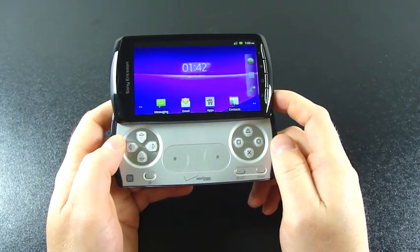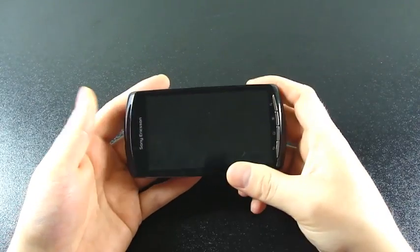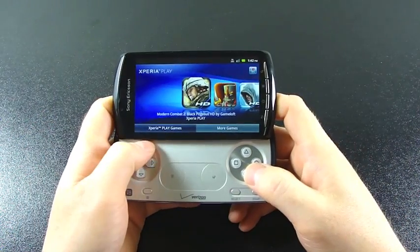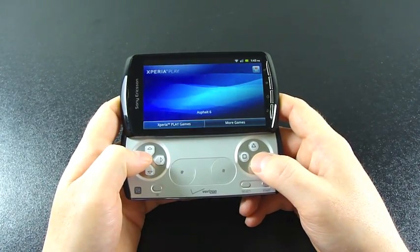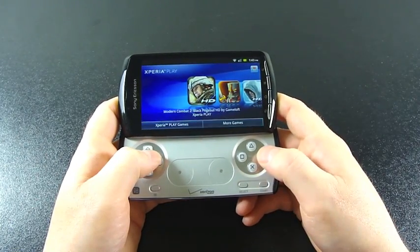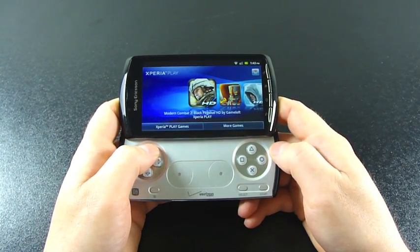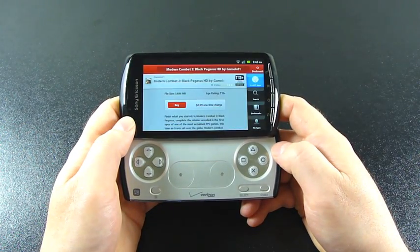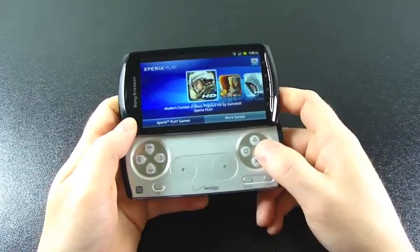I'll go ahead and do a software update, but we'll try to play something while that's going. One thing I want to see: when you lock the phone and open it like this, it goes straight into your games. You can go to existing games on the device, and here are more games that can be purchased for download. I'll jump in there real quick so you can see the purchase interface — this is where you purchase the new games shown on the more games display.